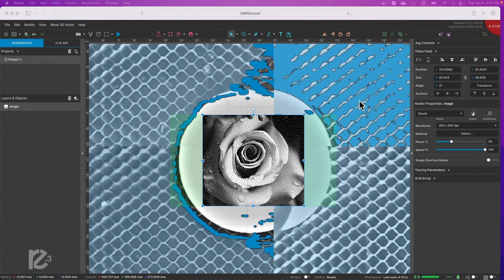I'll do these on my Muse 3D. I had these round pieces left over from another project, and I'll use this rose image — it's nice because it's got lots of grayscale in it. I'll use that for all of them, set at 250 by 250 dots per inch. The power for each material will change — it'll be a bit of a guess, honestly. To be honest, I don't know what any of these are going to do. It's a surprise to me as well.